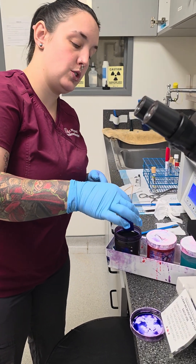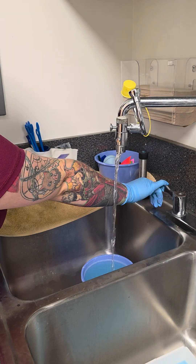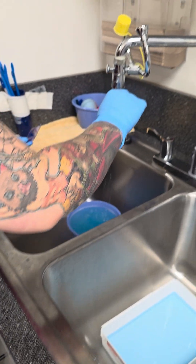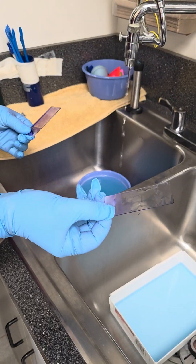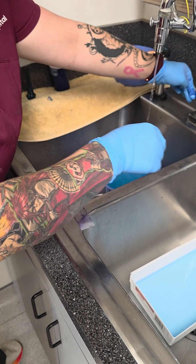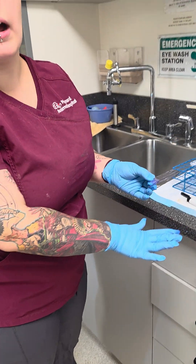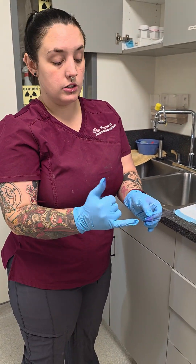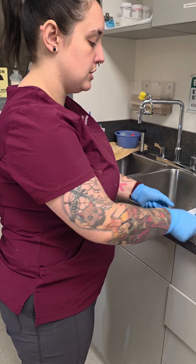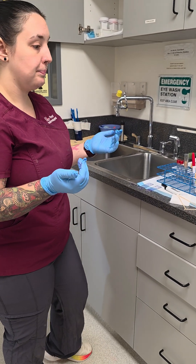All right. So now we have these, then we're going to take our water, put it on just a trickle, and lightly clean off the stuff. Then we let them dry. If you're going to stick them in the bibulose paper, do not press down, because anything that's glued on here is going to stick to that, and then it's not going to be a viable cytology. So if you have the time to just let them dry, that's fine. You can stick them in the bibulose paper and leave them to dry as well, but don't press it.